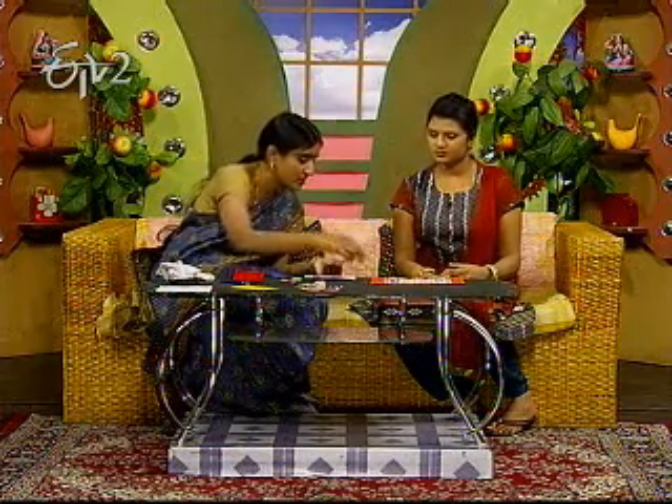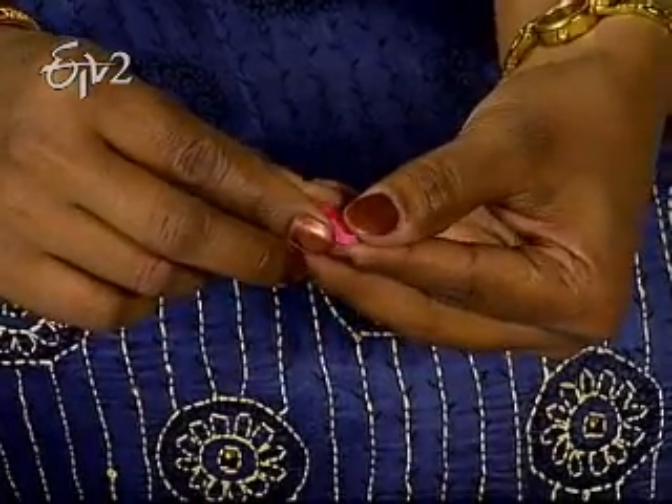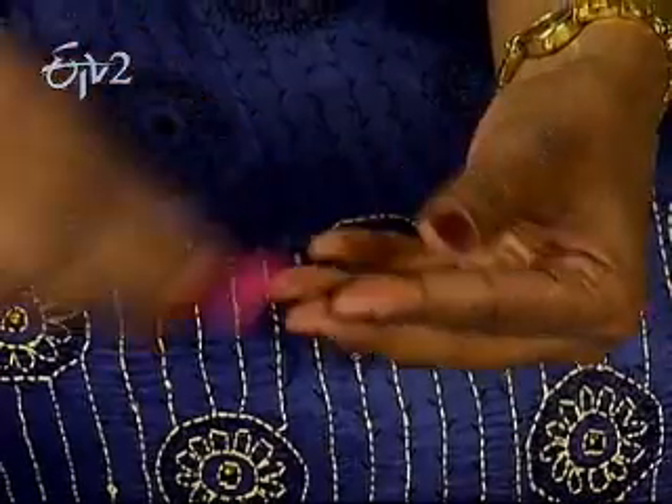We need to press the peardrop shape. We need to assemble the part in the center, and we need to press the center.